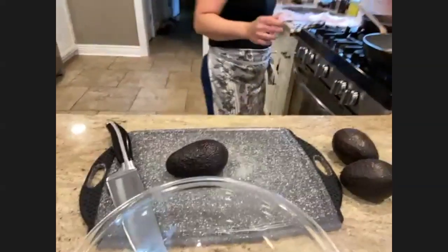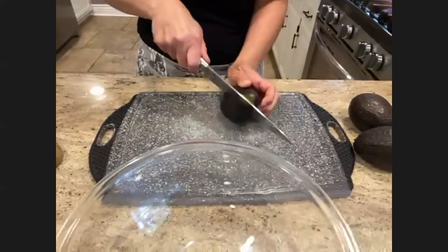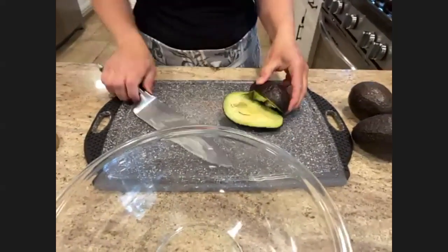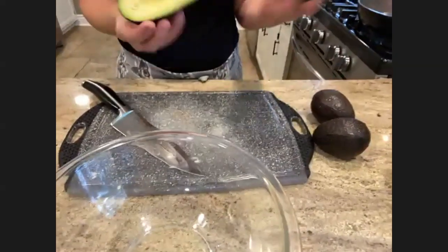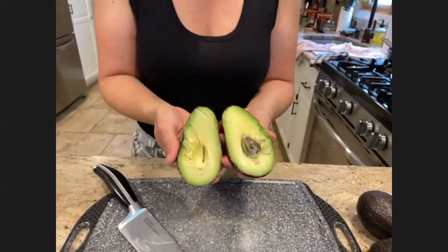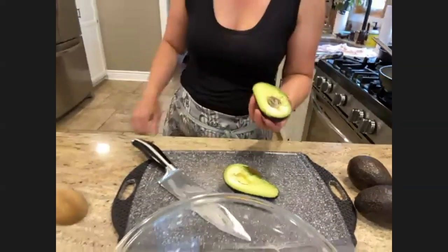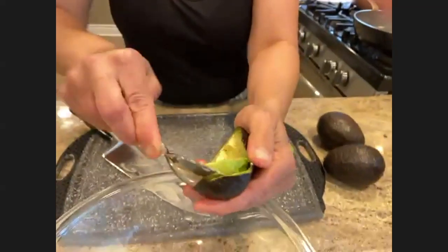My kids don't like cilantro and I'm not a huge fan either, so I'm not using it — though it is traditional. This is what you want your avocados to look like: this is the perfect color and ripeness. If I buy avocados that are already pretty soft and dark like this, I pop them right in the refrigerator, because if they overripen they get kind of brown and yucky.